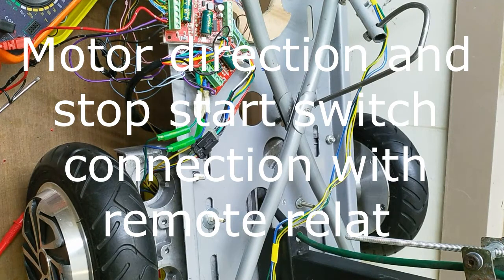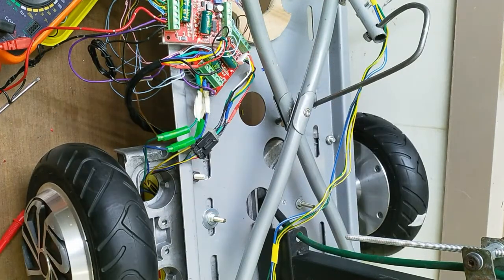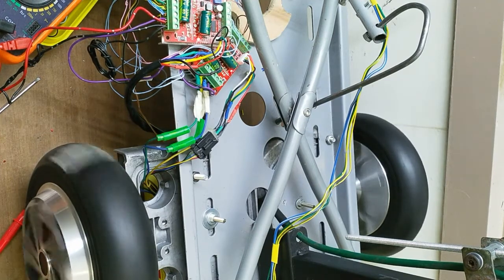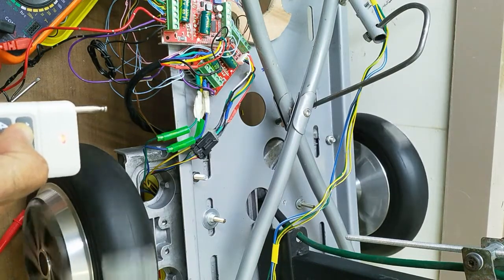Now I will show you how to make connections with the relays for start, stop, and direction control. Both motors are required to run in the same direction. Now you can see both motors are running in the same direction. But normally when you put this controller, one motor will run in reverse.